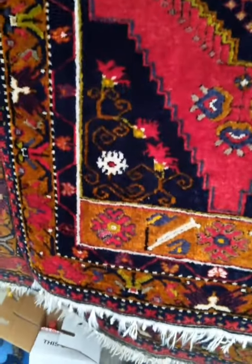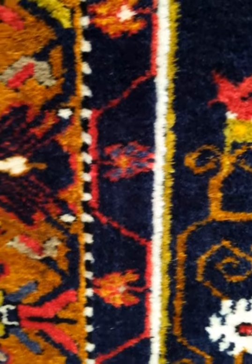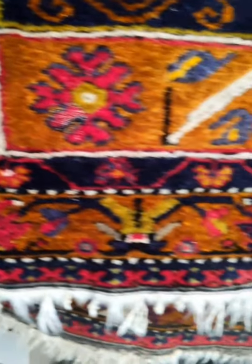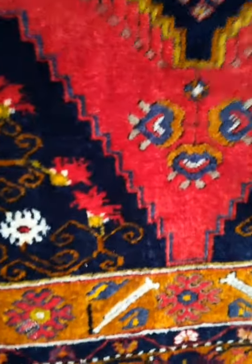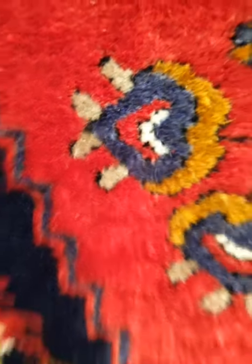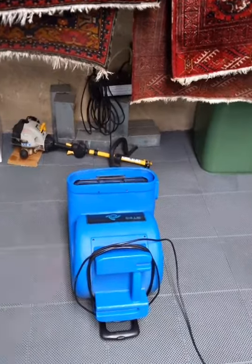Let's have a little look at the rugs for dye migration. That white looks nice and white — doesn't look like we've got any dye migration. I wouldn't really expect it on this rug. It's more the second rug I was concerned with, but I applied the dye lock anyway because we've got the red there. I've only had the air mover going on that rug — only in the centre for the last 15 minutes.